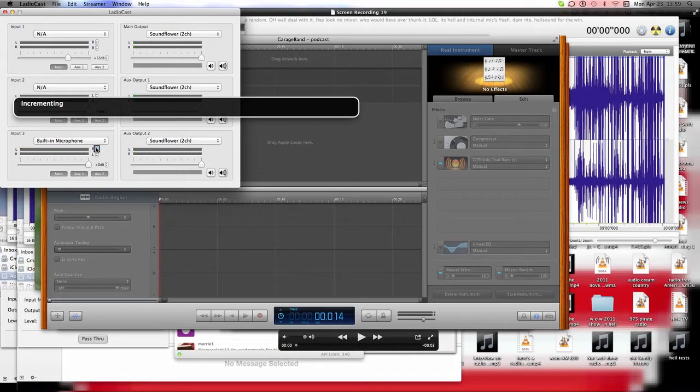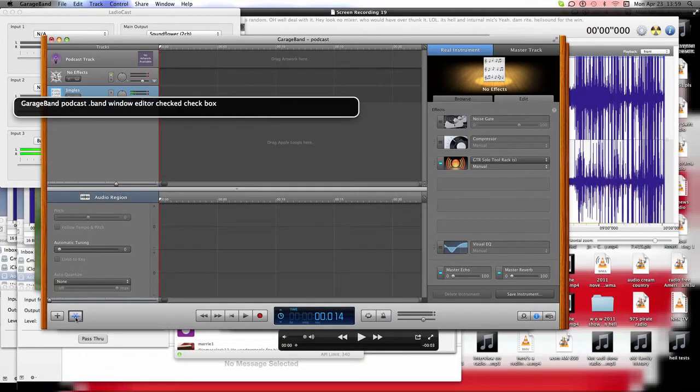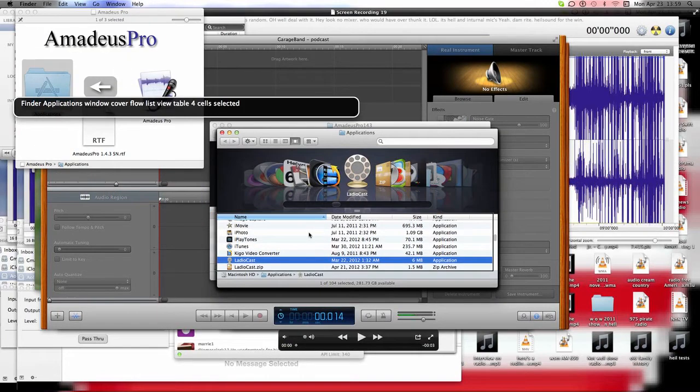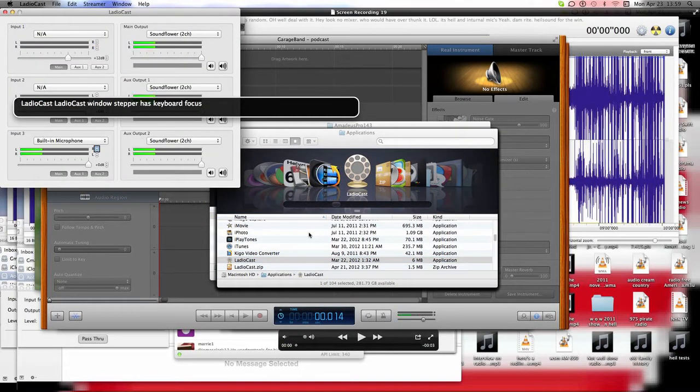Not only does LadioCast have this panning feature, but so does GarageBand. I'll go to the arrangement area, click on the track, and move the Hyal all the way to the right, then open up LadioCast. You can hear we're in center stereo, but I want the internal mic all the way over to one side. Now we're missing a spot — the center. We're missing the center.